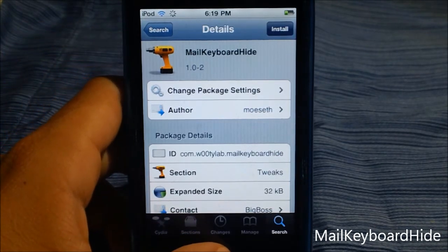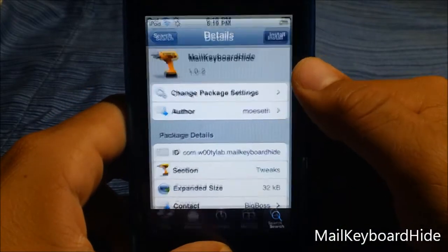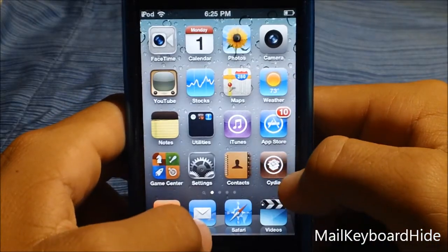What this trick does is basically when you're just scrolling on your mail, it hides the keyboard, which is a pretty cool trick, and it clears your mail iPhone keyboard screen.